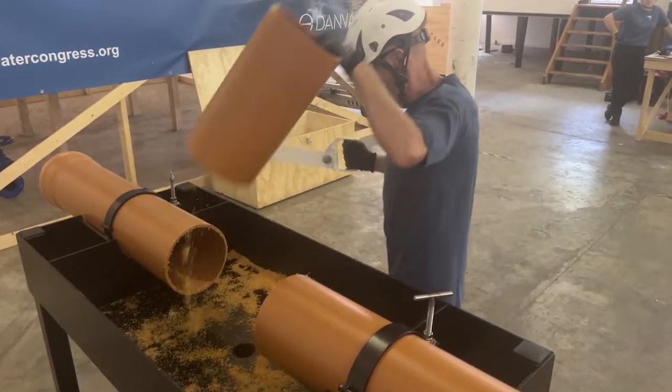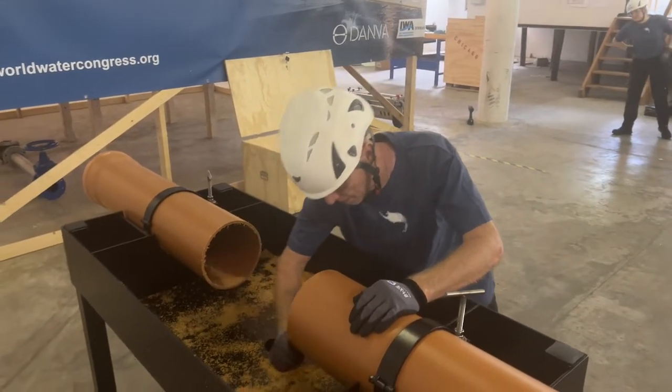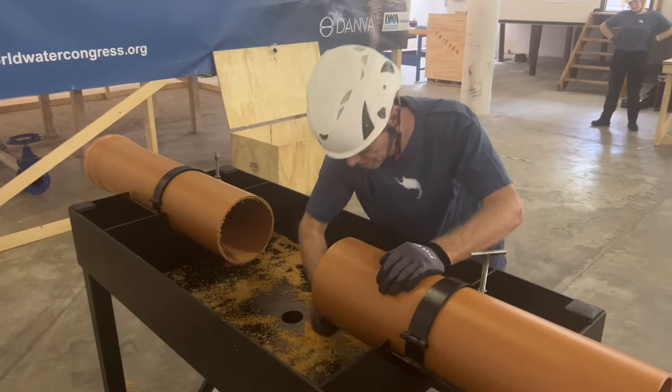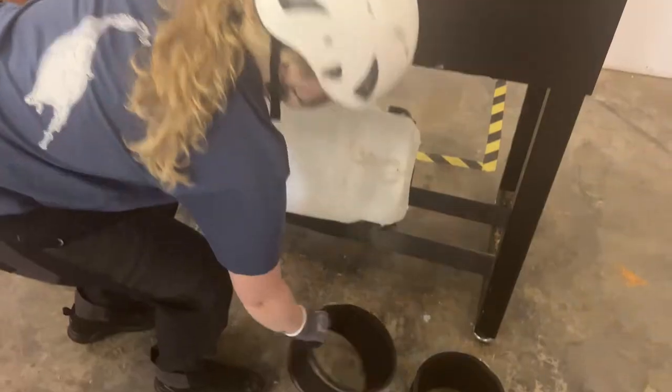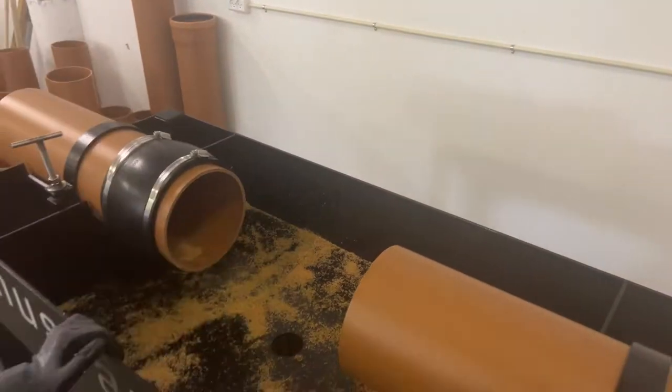When the section has been cut off it is important to clean off the ends of the pipe to make sure that the seal will be proper. Here we see the pre-mounting of the flexible couplings.